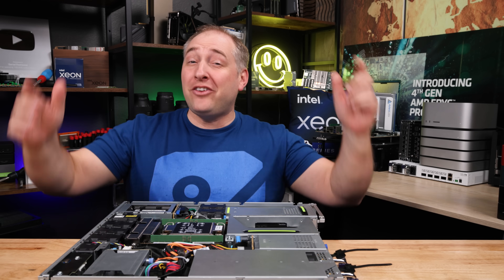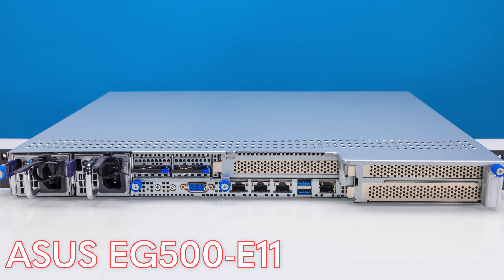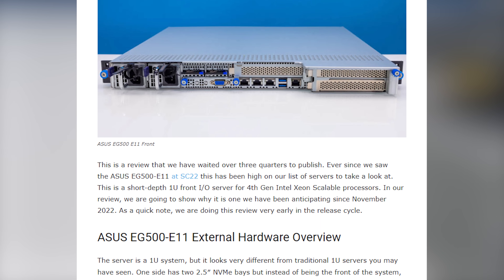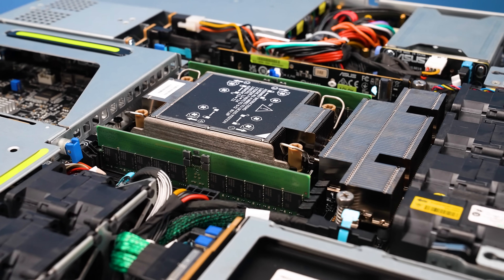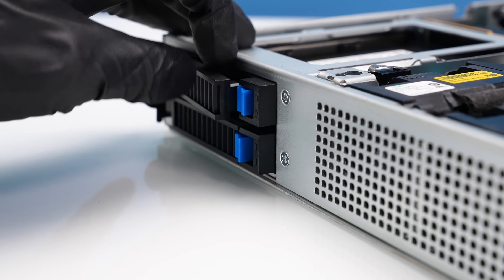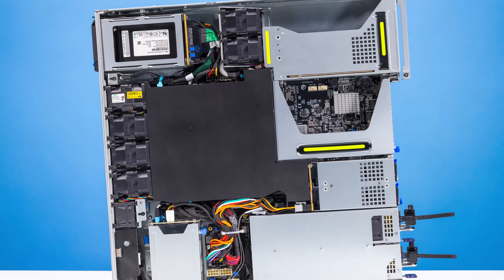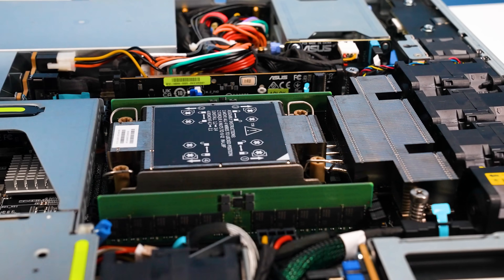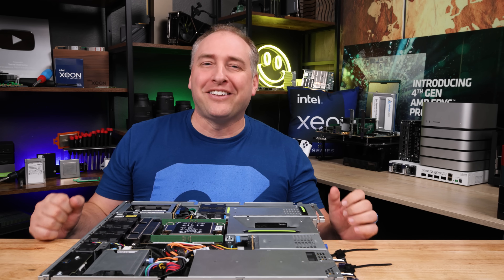This is Patrick from STH, and this is the ASUS EG500E11. If you read the STH main site, you might have seen a review of this a little while ago when this was still a very pre-production server. I first saw the server at Supercomputing 2022, before the Sapphire Rapids Xeon was even launched. I do want to point out that ASUS is sponsoring this video because they sent the server for review, and it was sent before the final version, so there may be some tweaks, but I was told it's pretty close to the production version. With that, let's get to the hardware.